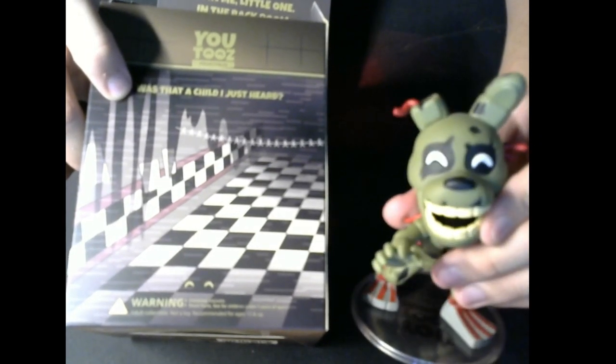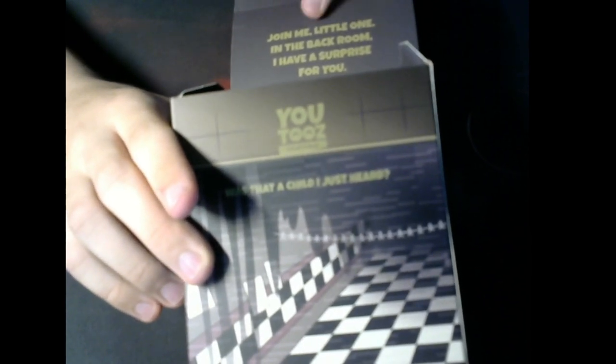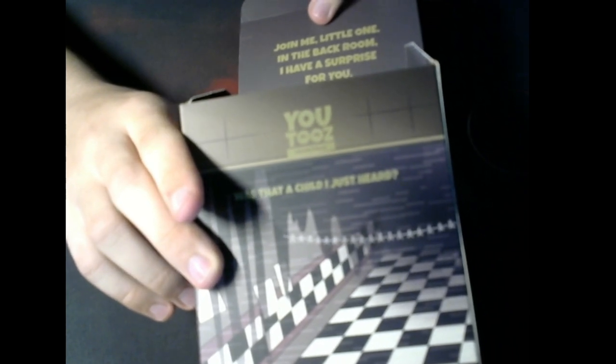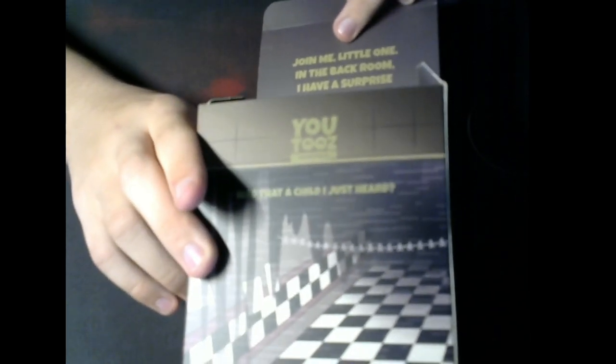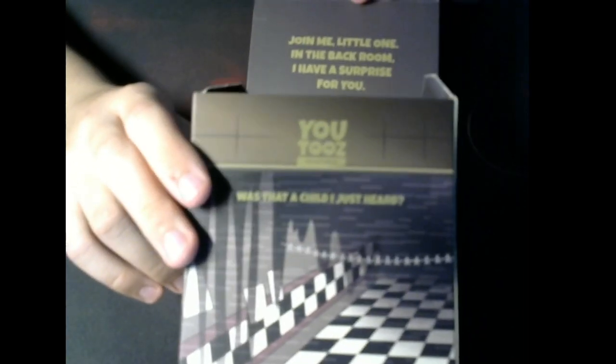Here it says — and I just heard — 'Was that a child?' Because in FNAF 3, this little guy keeps going after the kids. And the more interesting part is when you open it, you have this little text which says: 'Join me, little one, I have a surprise for you.' Which, obviously, if you are a FNAF fan, you will obviously know what that means.